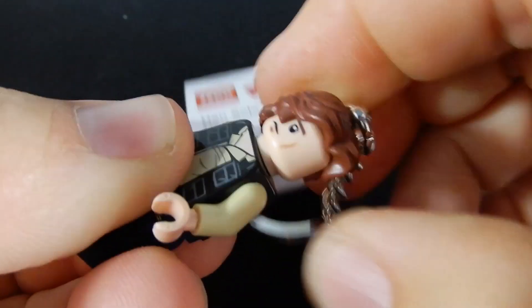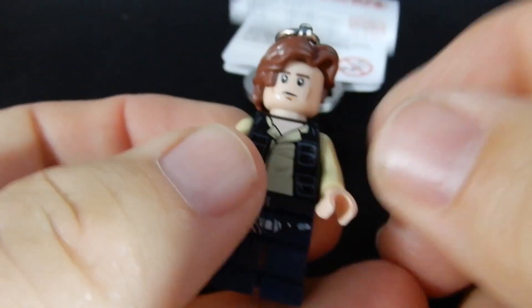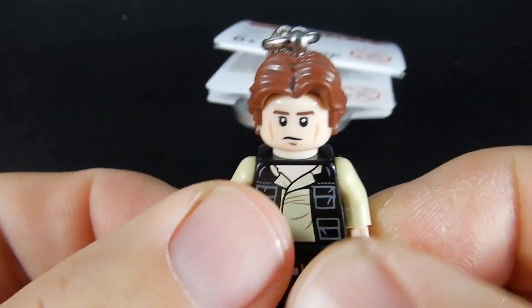The hair moves around a little bit. You can move the head. You can move the arms and the legs. They're all poseable, but this is not really a minifigure to play with. This is intended to be a keychain.